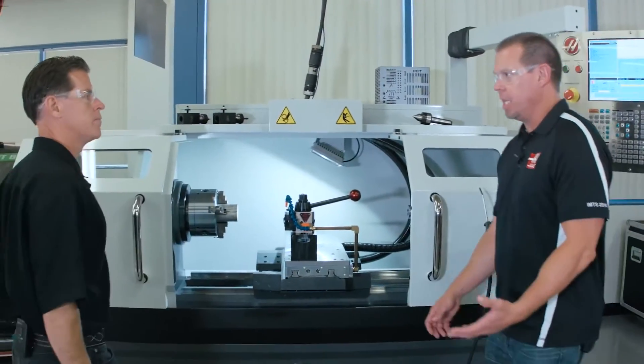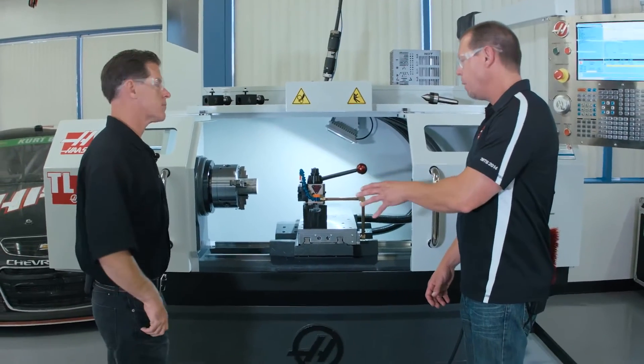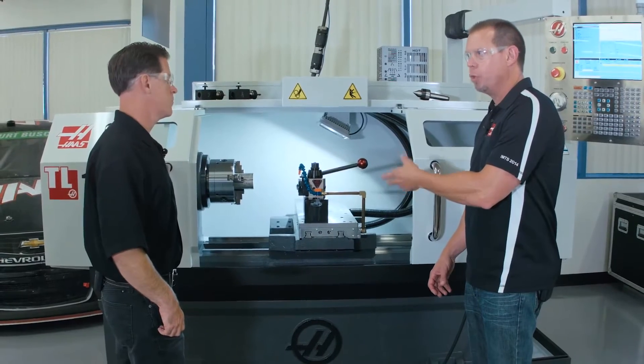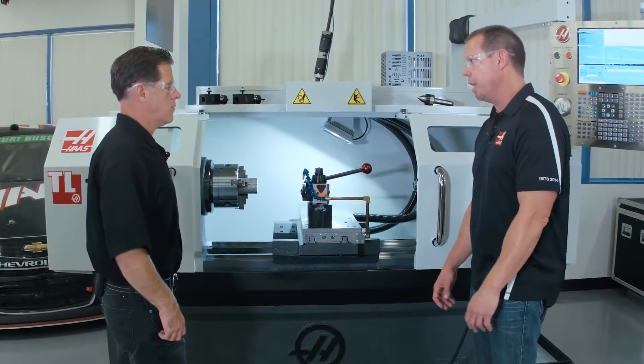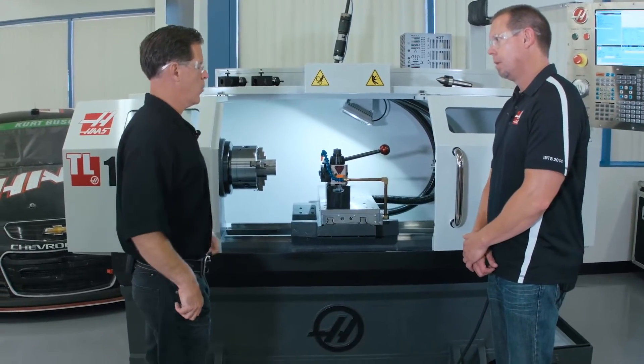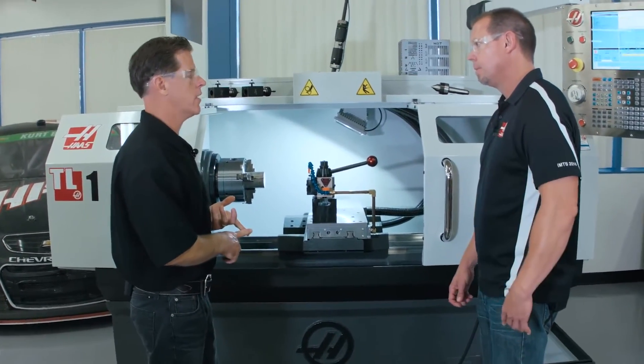So let's talk about the big issue — the hand wheels. The hand wheels are gone and a lot of people had an emotional attachment to those. Talk a little bit about your decision to take those away. Yeah, it was a big decision. We knew some people would be hung up on it, but basically after talking to many shop owners and machinists...